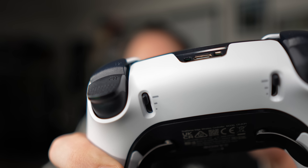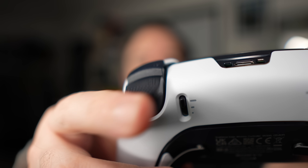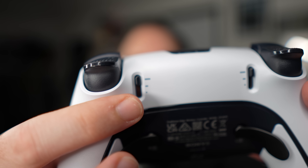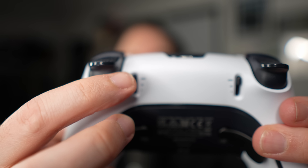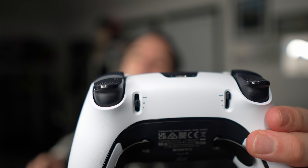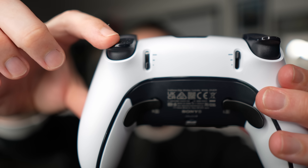The triggers have a little texture on them — they've got the X, Circle, and Triangle symbols — which gives you reassurance that your finger won't slip off. Next to the trigger you'll see a little bar on both sides. Currently it goes all the way down like a standard DualSense. In the middle setting, the trigger only travels halfway, so your response time is a bit quicker. On the shortest setting, it barely moves — it's so responsive. You see an enemy on screen, bang, he's gone.